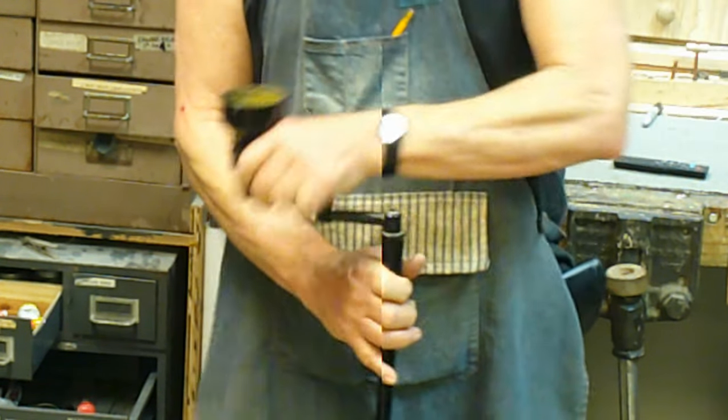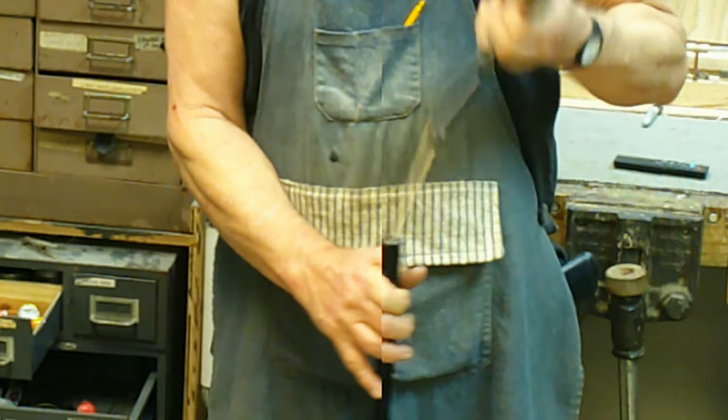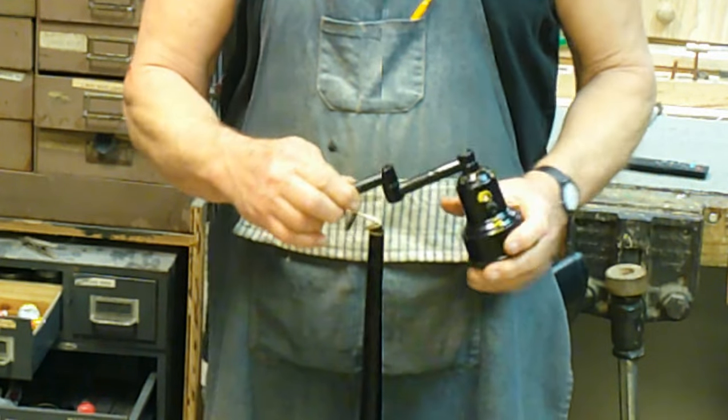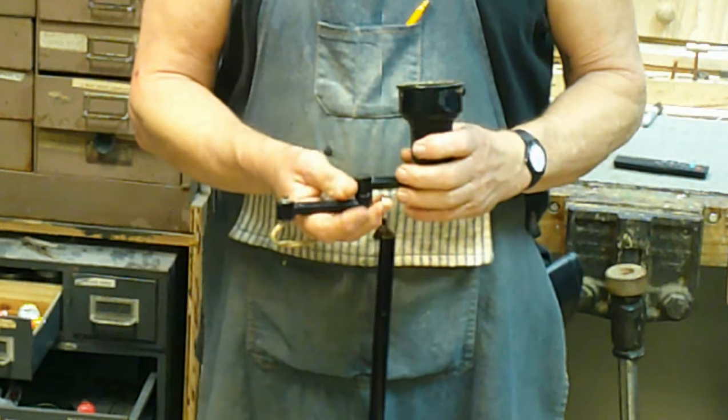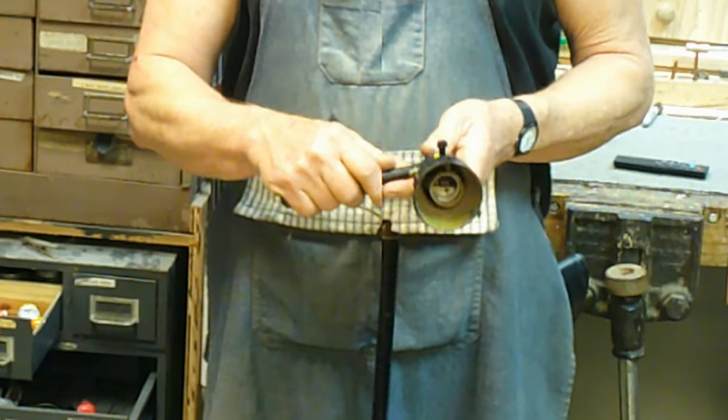What it does do is complicate our job today because we've got to get this wire fed all the way up through 390 degrees of bends to get it into the socket to get it wired.